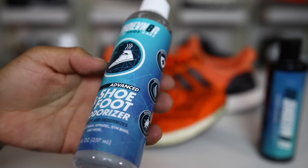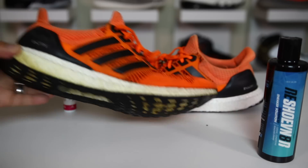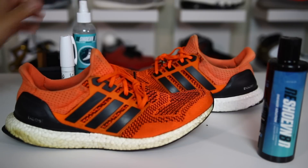Before I do that, I'm gonna go ahead and use the shoe and foot deodorizer, same as I did on the other one. The stuff smells pretty good actually if you've never used it. Super simple, but definitely nice to be able to deodorize old sneakers like these.